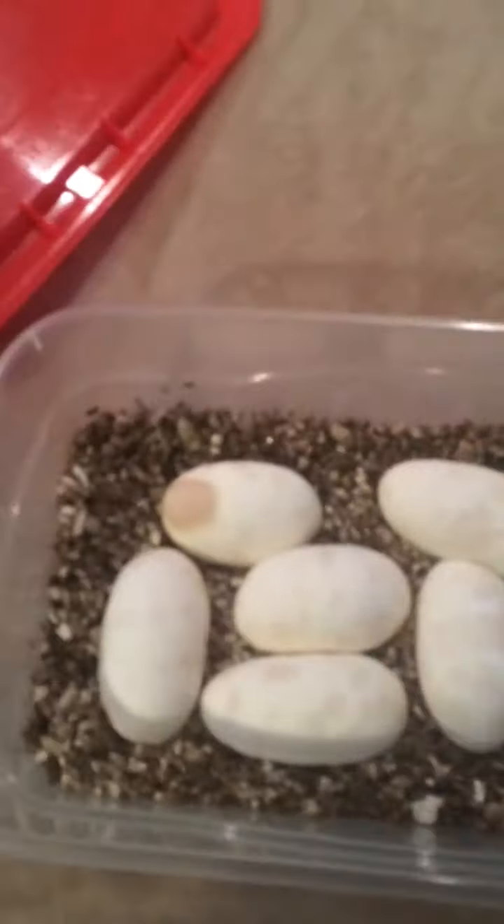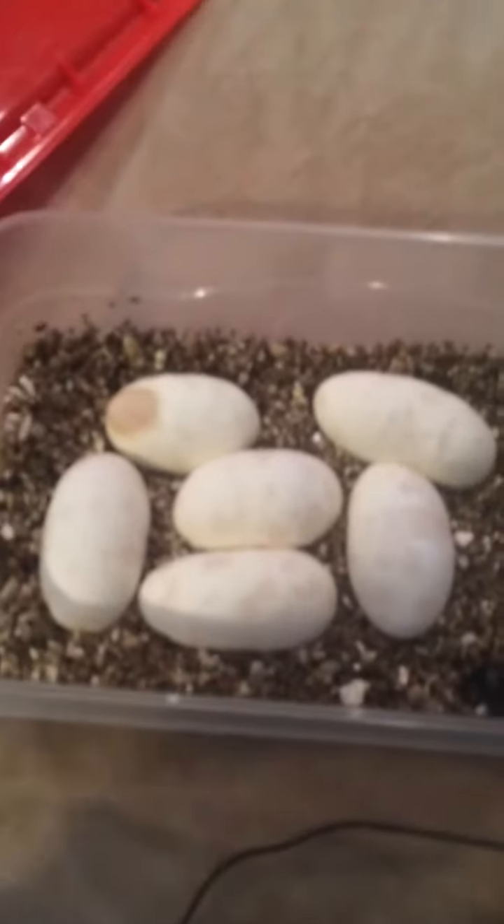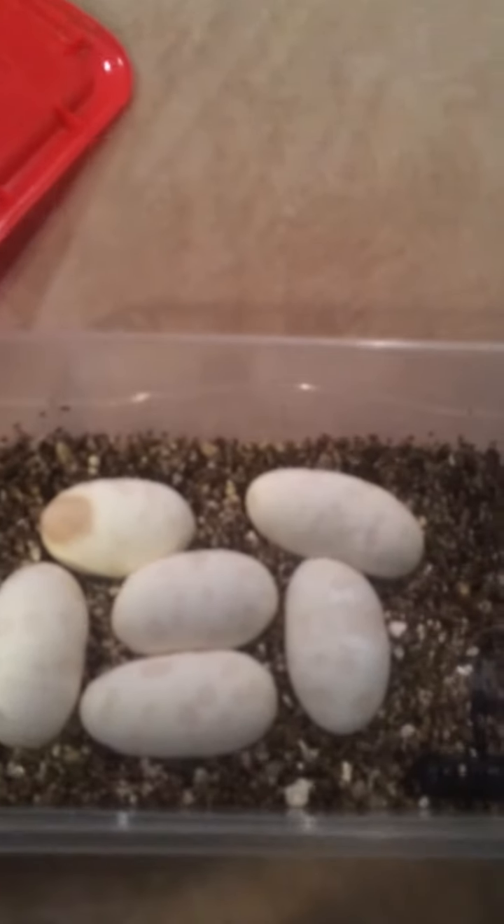This year I'm doing vermiculite instead of hatchery, just to see how it goes — just a 1:1 ratio.